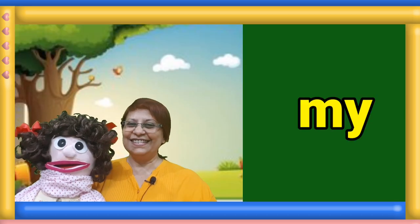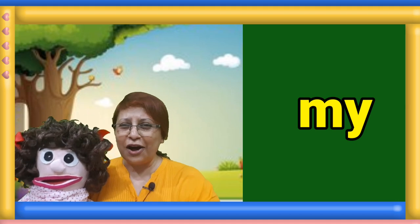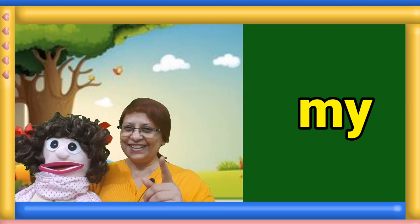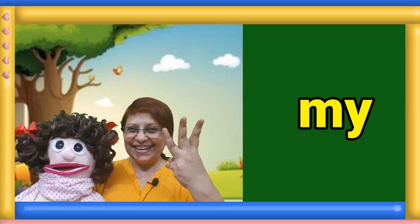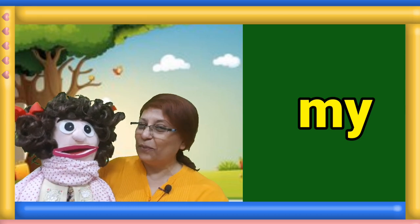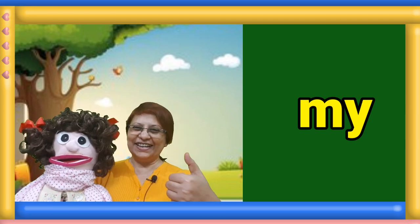Next sight word. Look at your screen. Crawl and read the word. One, two, three. Manami, what is this word? My. Good.